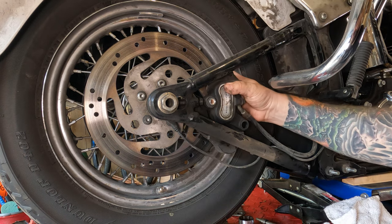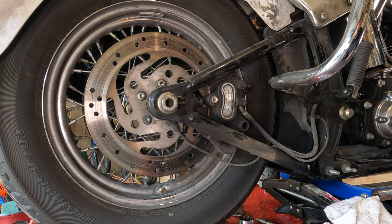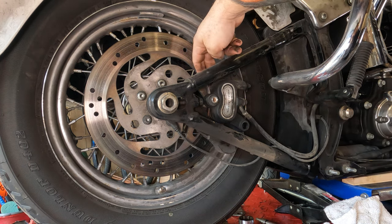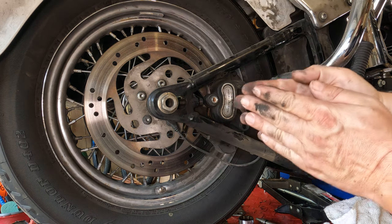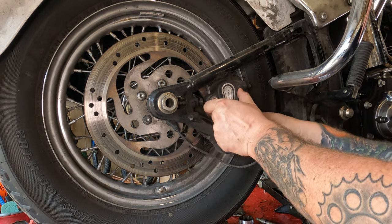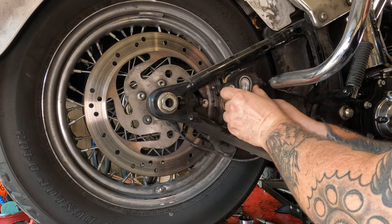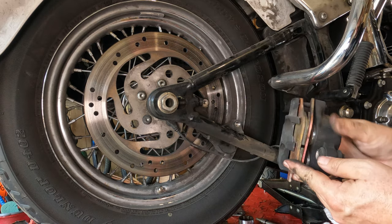Then from there, you should just be able to grab your caliper and slide it off. If you can't for some reason — maybe it's really grabbing the rotor — you could take a screwdriver and push on the brake pad just a little bit to recompress the pads, and then you'd be able to slide that caliper off. You can slide that thing right up off of there, just like that.